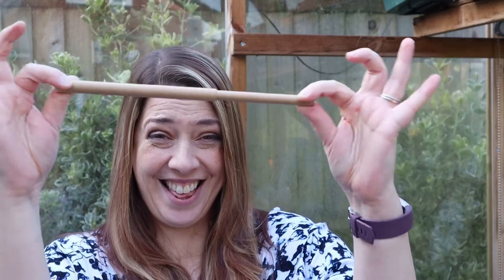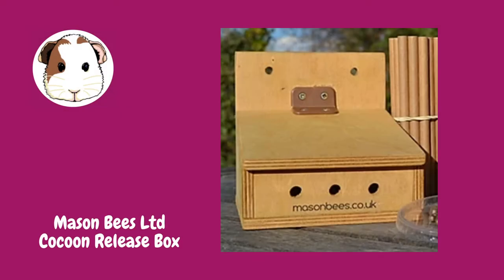You get a cocoon release box, and in March or April — conditions dependent — you will receive a tub with some cocoons in. You'll have a mixture of male and female cocoons. Mason Bees Limited want this to be as successful as possible, so they won't just send cocoons out on a specific date. They will look at the weather forecast and make sure we're due for an extended period of warmth, sunshine, and the right temperatures that will trigger the mason bees to come out of their cocoons and fly.